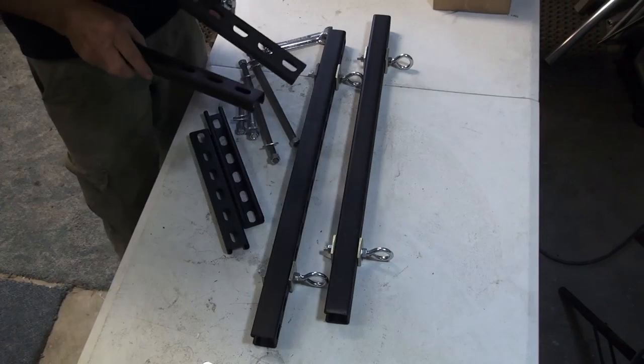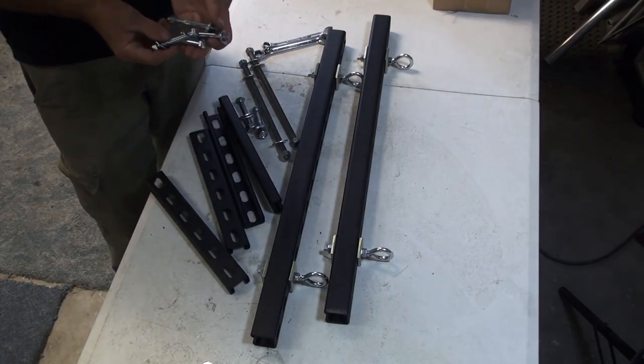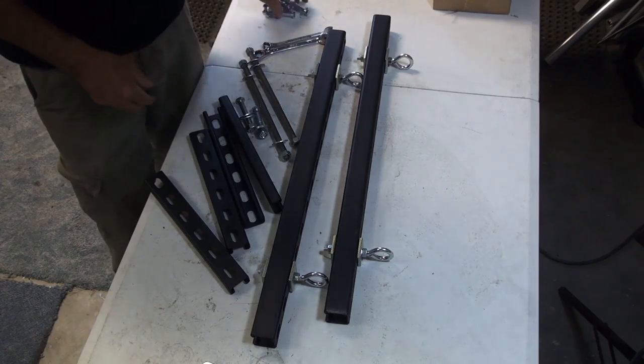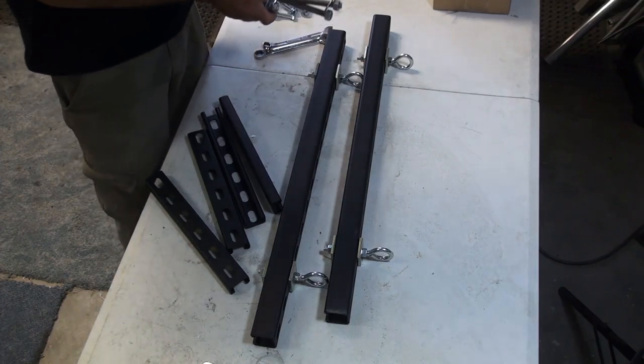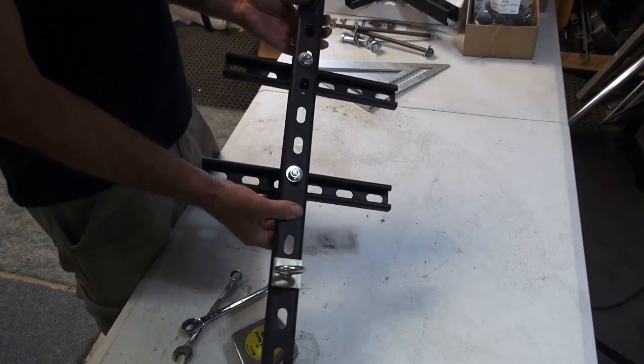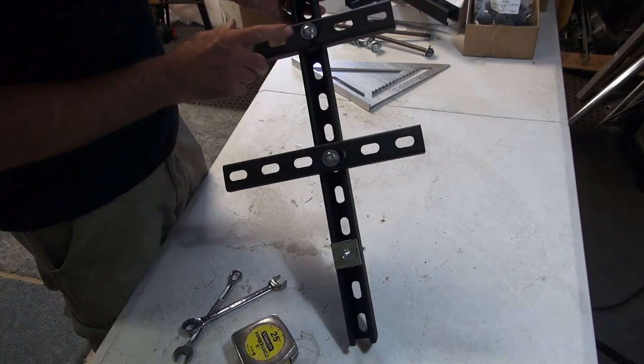Your kit is going to come with four brackets and four bolts, but if you need to attach to something larger, you can always find bolts at the hardware store or all-thread like this for mounting to solid objects like trusses. You can change the width of these to match whatever you're mounting to.